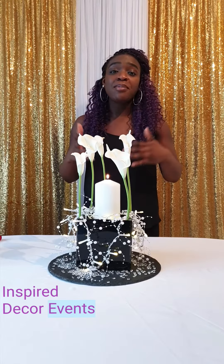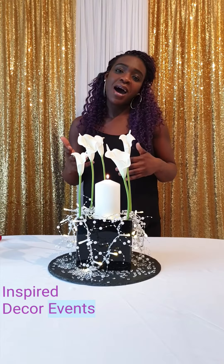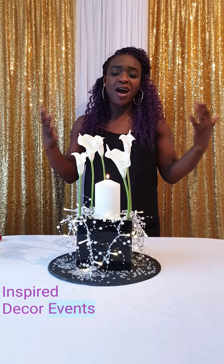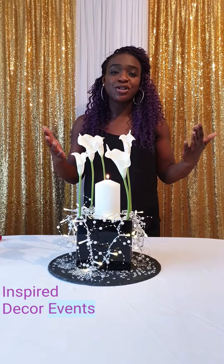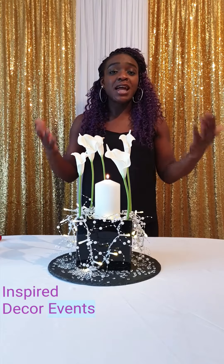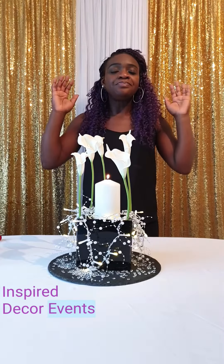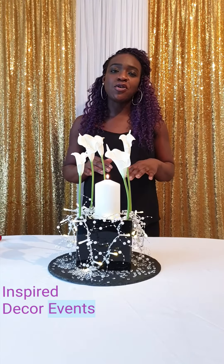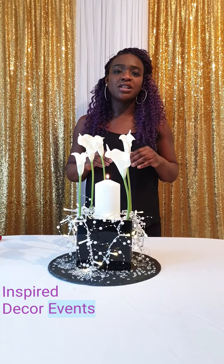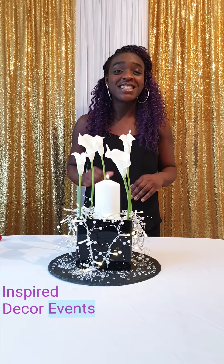Please follow, subscribe, and like all the videos and images I put up there. Please support — I love doing this and I just want to do it for all you people out there. This is Glamorous Pearl. Please subscribe — I'm Inspired Decor Events and this tutorial is Inspired Decor Creative. I hope you enjoy it, take care, and have a fantastic Mothering Sunday.